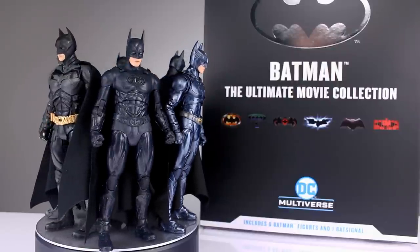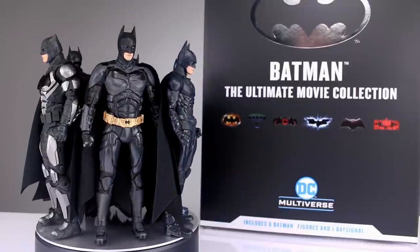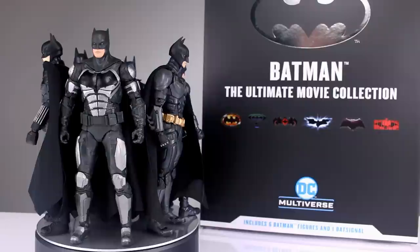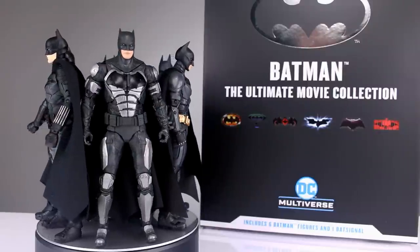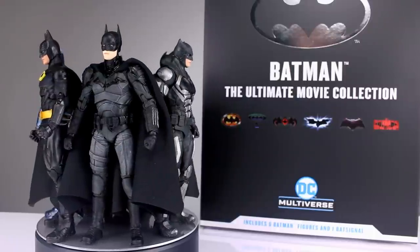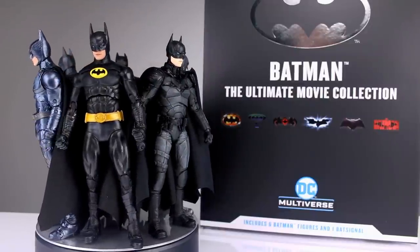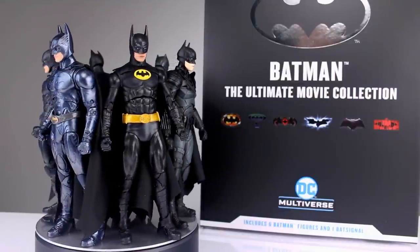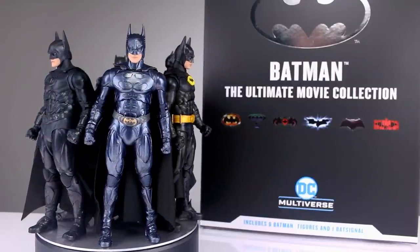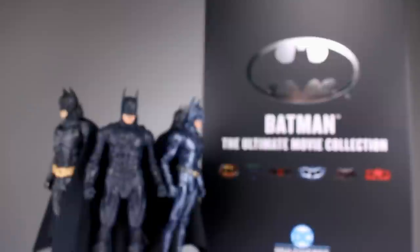This is something of an interesting release because I think half the figures are re-releases of some variety — there seem to be some modifications — and then the other half are figures that will most assuredly be released on their own. These are all McFarlane Toys DC Multiverse figures, so you know basically what you're getting: probably questionable sculpts, questionable articulation, and an overestimated level of significance.